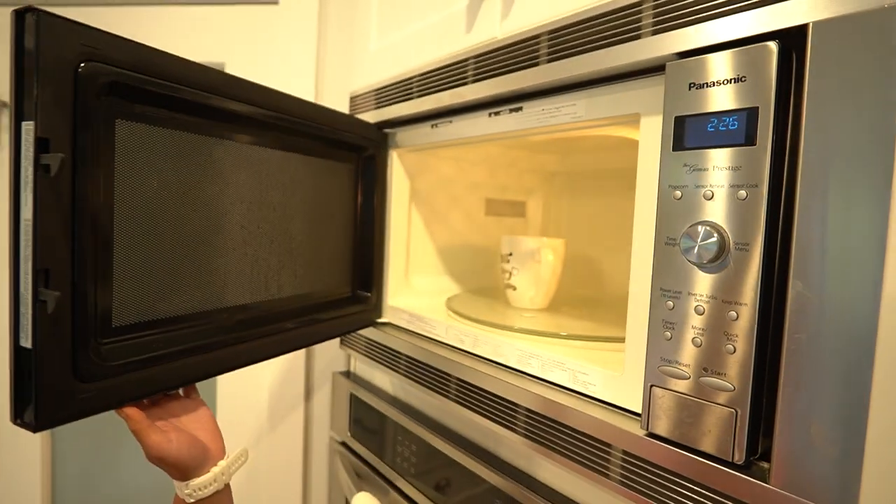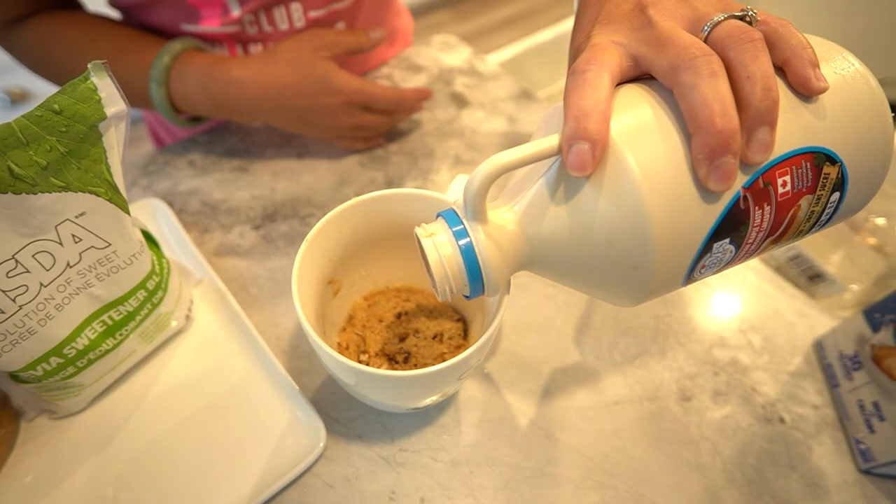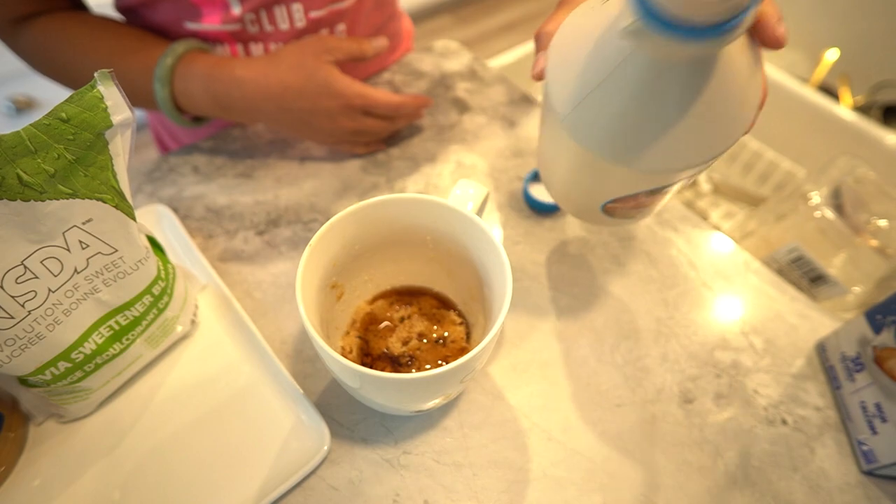Carefully take your steaming hot mug out of the microwave — be cautious, it's piping hot. Give it a minute or two to cool down slightly. And if you're feeling fancy, drizzle a little extra sugar-free maple syrup over the top and sprinkle on some more chopped pecans. It's all about that extra indulgence.